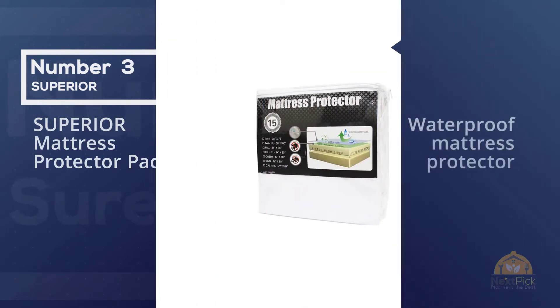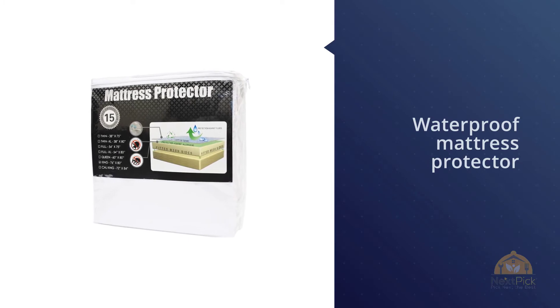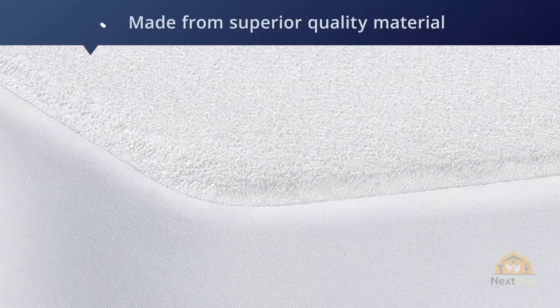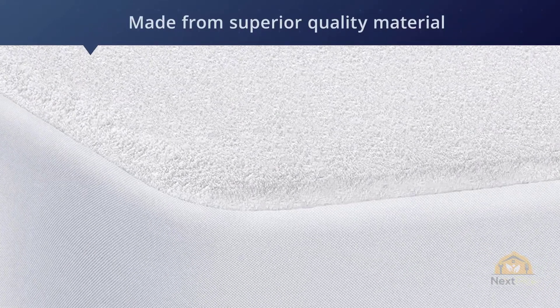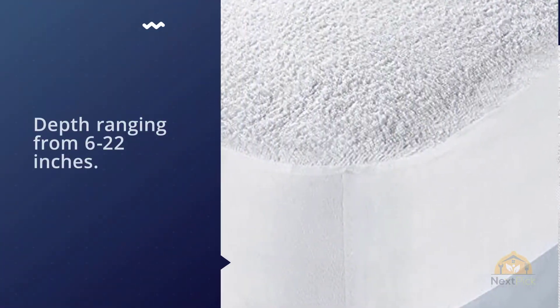This waterproof mattress protector is made from superior quality material and fits a queen-sized mattress perfectly, with 60 by 80 inches dimensions and a depth ranging from 6 to 22 inches. It is fully elastic from all the edges, so it is quite easy to put it over the mattress and doesn't move from place during any movements at night.